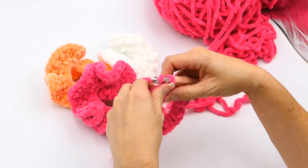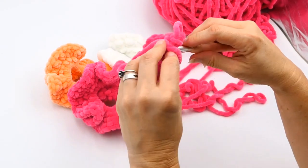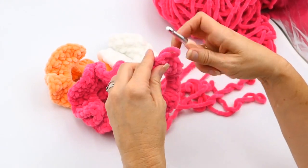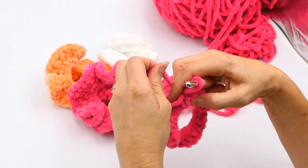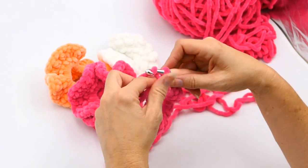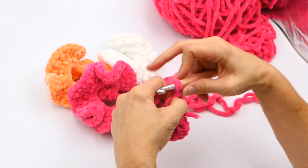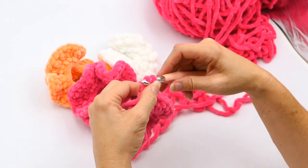After I make that slip stitch, I'm going to chain one. But then I realized I did not crochet over that tail end — I could have crocheted right over it and not had to work it in, but I didn't. So what I'm going to do now is bring that end up and crochet right over it. If you forget to do that like I just did, it's no big deal. There — I just chained one.